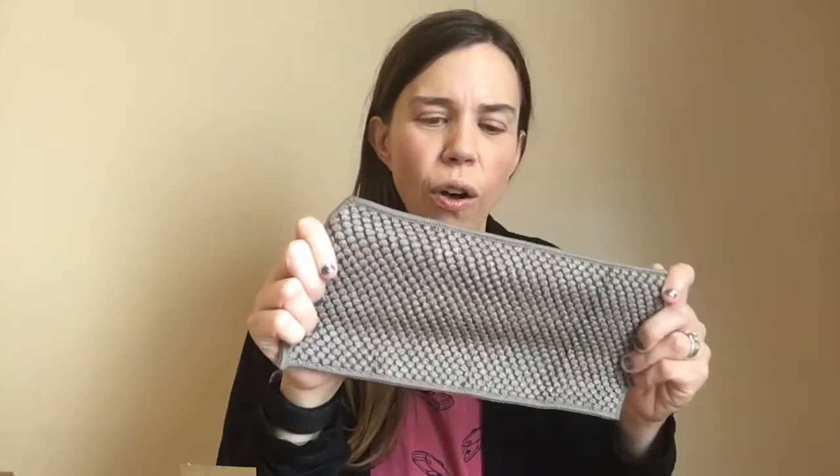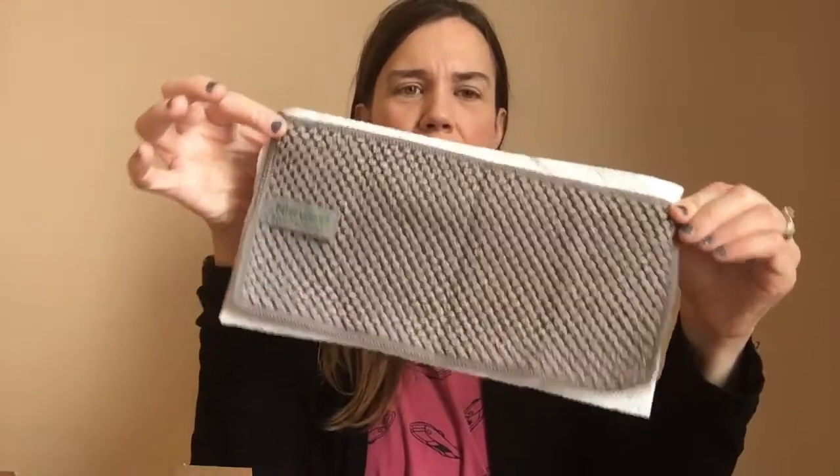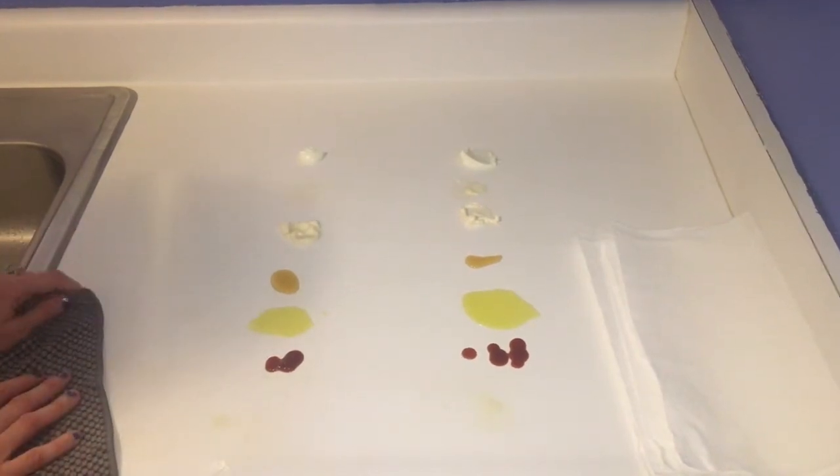When we think about one half sheet of paper towel and open up the counter cloth, you can see the size — it's pretty close to the same size as a half sheet of paper towel. Let's compare these two and see what they can do.